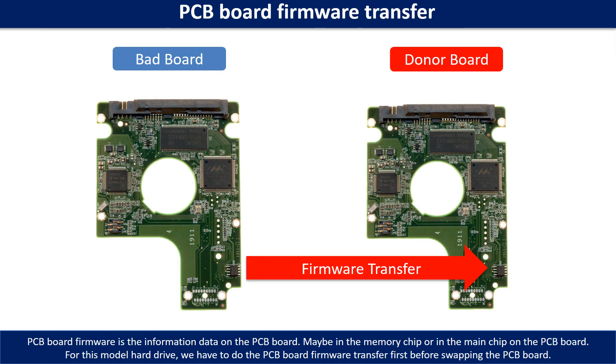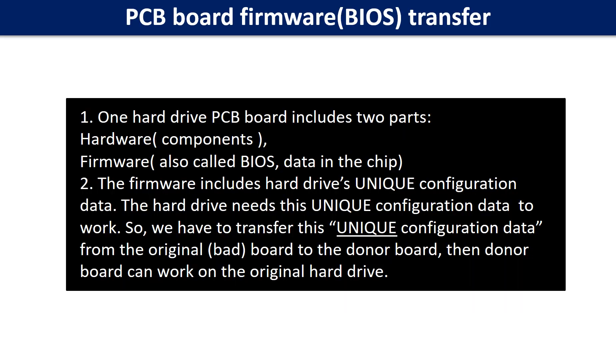PCB board firmware is the information data on the PCB board. It may be in the memory chip or in the main chip on the PCB board. For this model hard drive, we have to do the PCB board firmware transfer first, then we swap the PCB board. Otherwise, the new board will not work on the original hard drive. For this model hard drive, one PCB board includes two parts: hardware and firmware. The PCB board firmware includes the hard drive's unique configuration data, and the hard drive needs this unique configuration data to work.